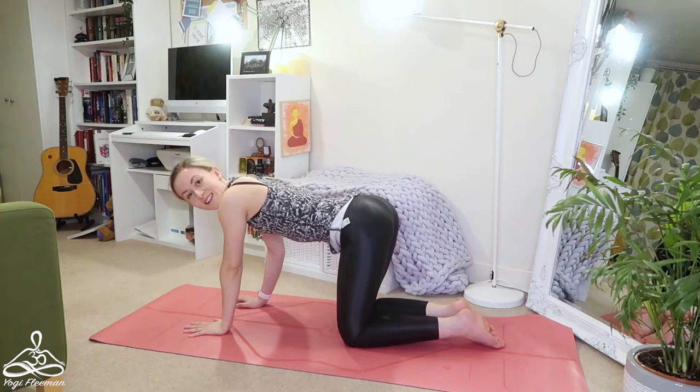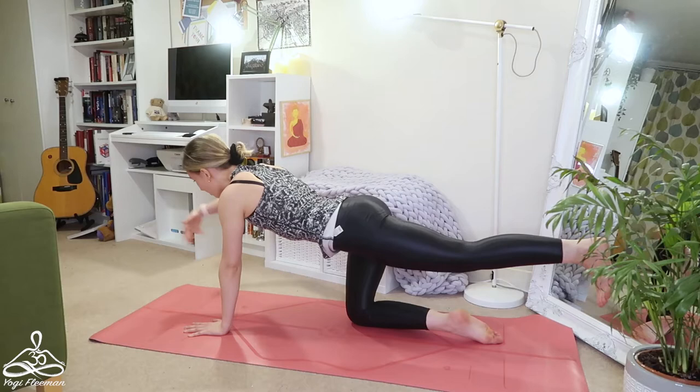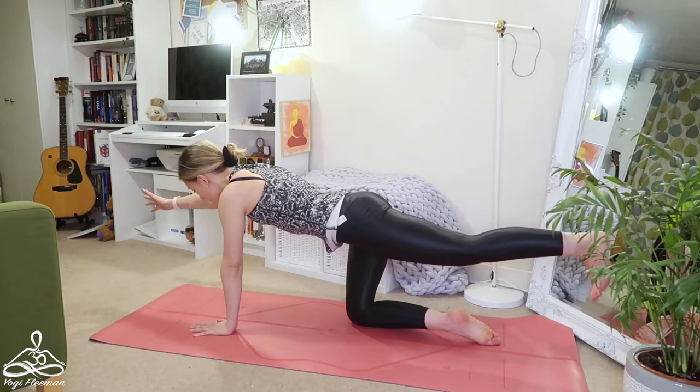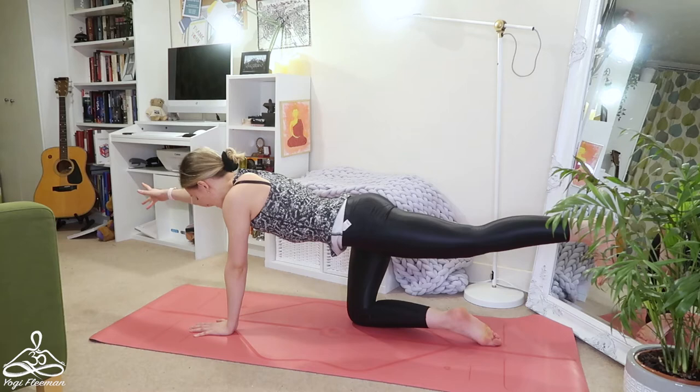Keep a soft neck, not holding any tension. One more — inhale raise the left hand and right leg, push the heel away, engage your core muscles, suck your lower ribs in, nice strong body line, and release. Now the other side — inhale raising right arm and left leg, heel pushes away, flexing that foot, nice flat back, suck your belly in, suck your ribs in, using the core to support the spine. Release, then again — inhale raising right arm and left leg, heel away, toes towards you, engaging your core.